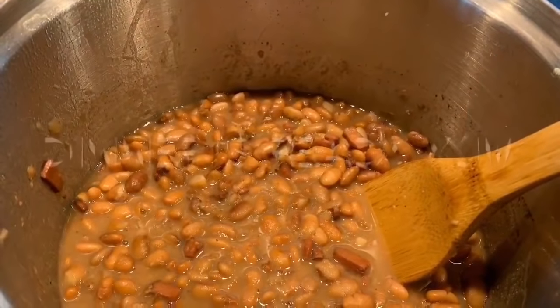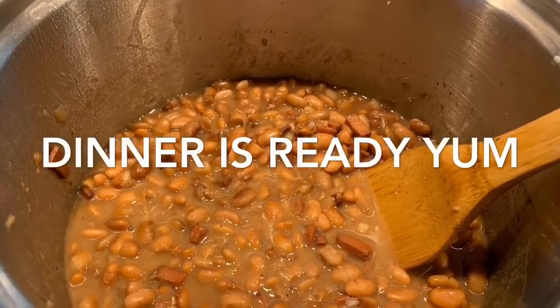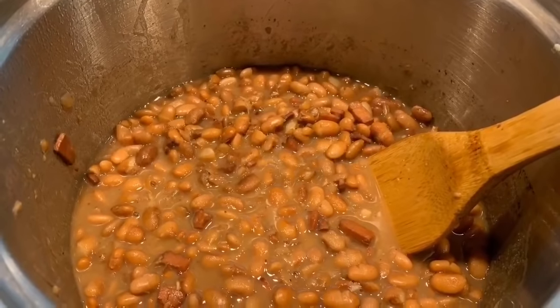Then you let them cook for a couple of hours and you've got pinto beans — and that's what's for dinner tonight. Enjoy your meal. I'm going to make some country fried potatoes to go with it and that'll be next.